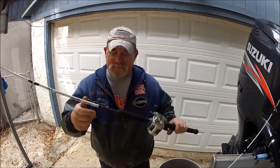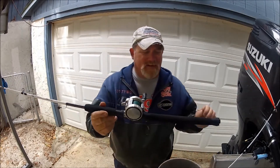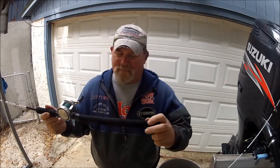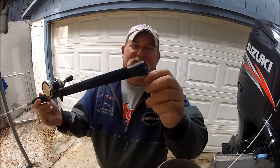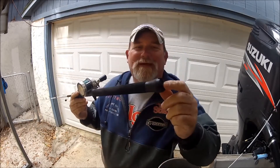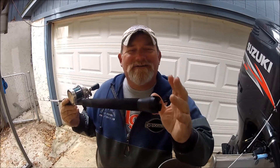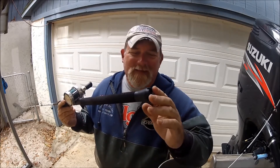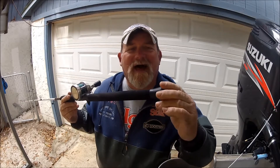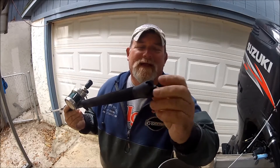Here's the new hook holder on the bottom — thank you, Shakespeare! The next thing they did on the catfish and striper rod is add a gimbal on the bottom. The die-hard striper guys are trolling 99% of the time, so it's great to lock the rod into the rod holder. It's rubber, and it's beautiful.